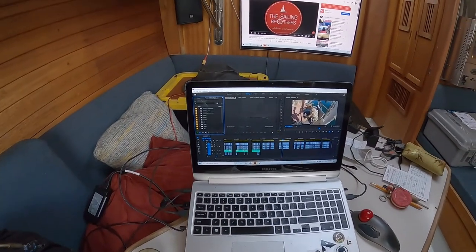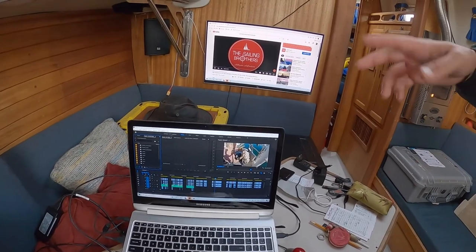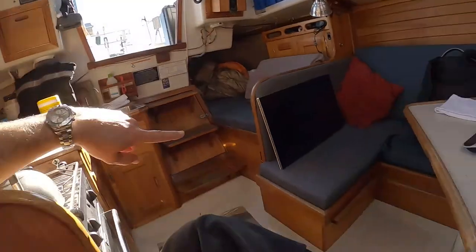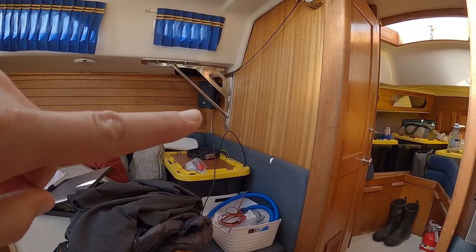I set up a second monitor so that when I'm editing I can do two-monitor editing and it's a lot easier to edit. The next thing on the list today is to mount this monitor right there. I've got a monitor and it's got to go right there, so I'm going to break out the new soldering iron from Ryobi and get to work.